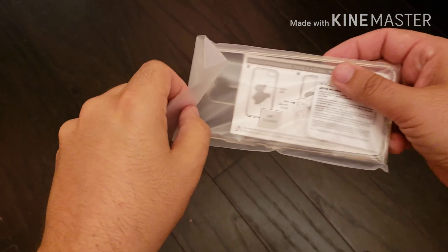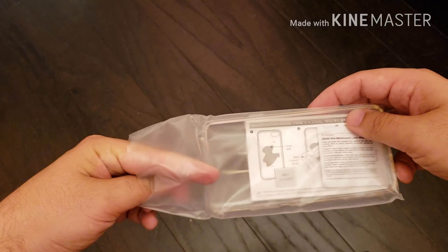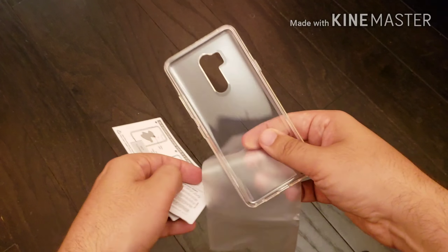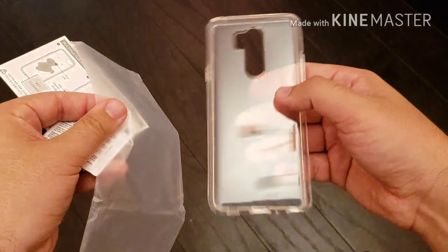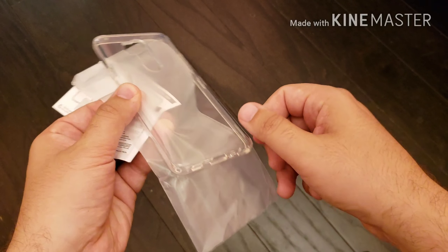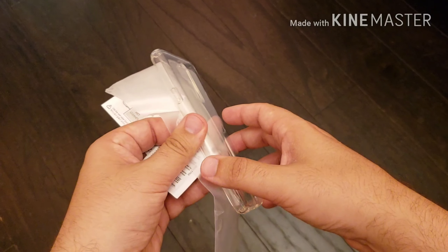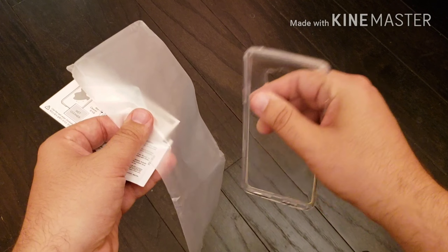One of the big questions I get from people when I do Spigen clear case reviews is about yellowing and discoloration. You have to look at this in a realistic perspective. If you pay $14.99 for a case and you get six months to a year out of it, I think you're getting your money's worth. This is not going to last two, three, or four years. There might be some discoloration on the edge from going in and out of pockets and dirt. The back usually stays the same color, but the plastic edge around the corners can turn yellow or get a tinted look.